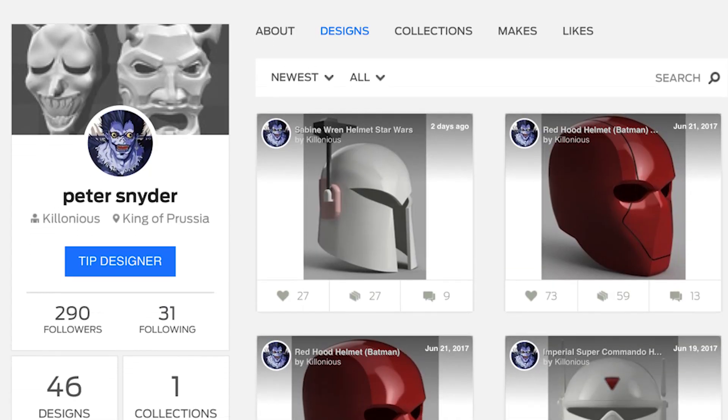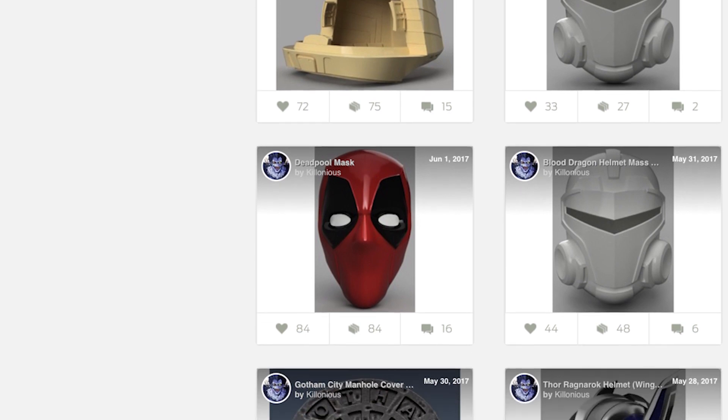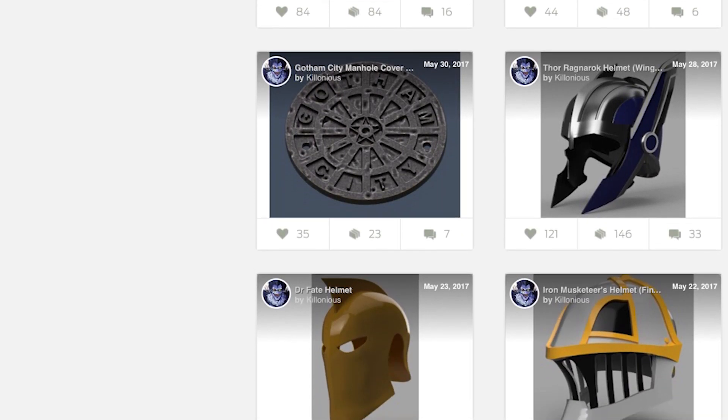So if you're interested in printing one of these, head on over to Thingiverse. I've got links down below to Killianus' profile — he does some amazing replica prop masks, and I highly recommend you guys check him out and follow him. I've got links to his social media as well. Stay tuned over the next coming days or maybe week, and I'll be posting some progress updates on this particular build and showing you how I finish it off, including having a carbon filter effect on one half of the mask.